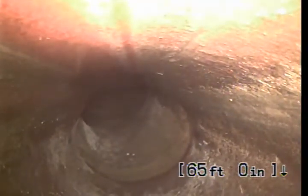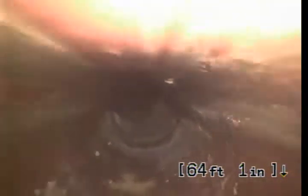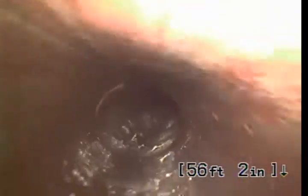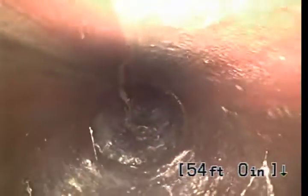It transitions at the city hub to clay tile. That's where the roots are at. There are a couple of offsets in here, but nothing too bad — nothing that's going to hinder the flow. The clay tile looks to be in good shape, except for where the roots are coming in at the joints.